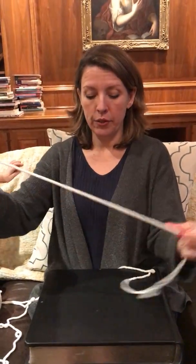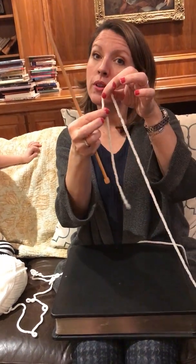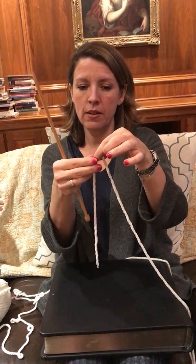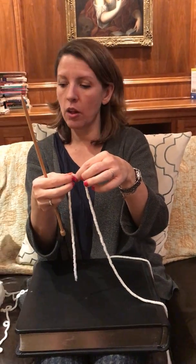So we take one of the needles and unwrap a bit of your yarn. You take the yarn and leave a little tail, because we'll weave it in later, but you need enough of a tail to be able to weave in. So you want it nice and long.